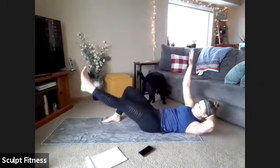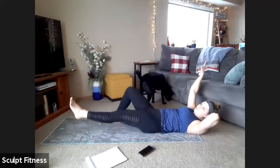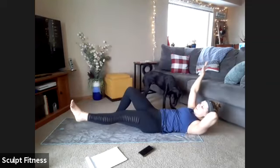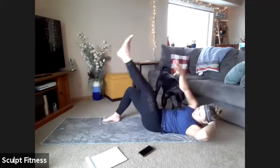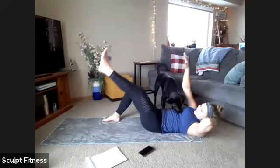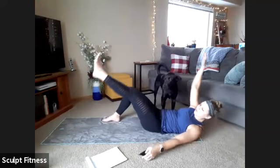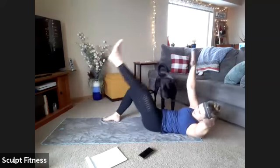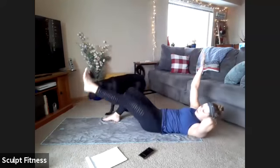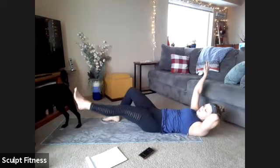Lift up to twist, reach, and control on the way down. Getting up as high as comfortable. Keep breathing through. Final 10 seconds — maybe trying to get a little higher if we can. Five, four, three, two, one. You can relax.